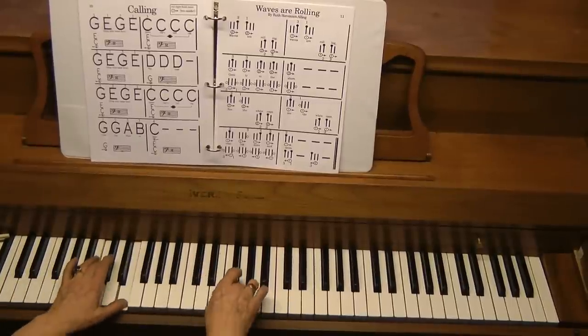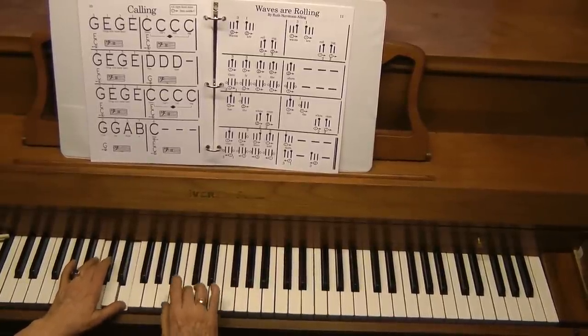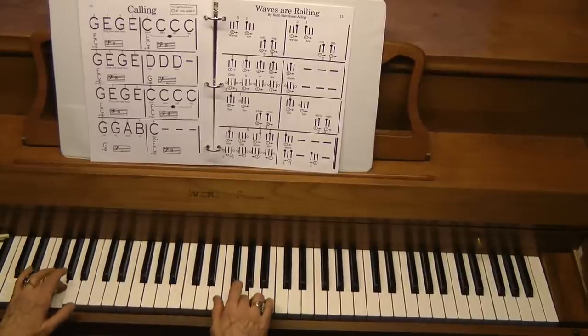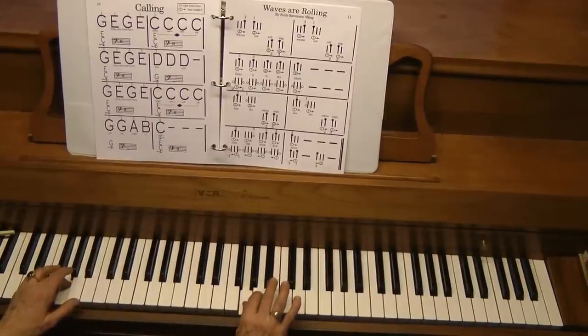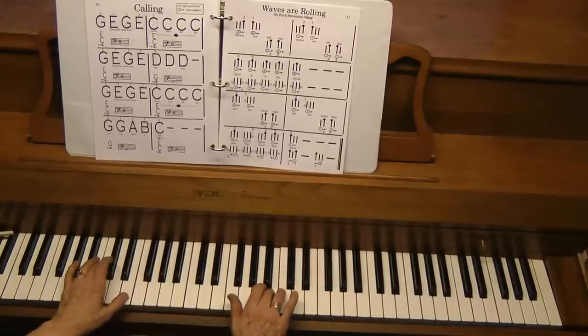The next line is like the first line. Now very slowly, the last line: G's together, G again with the thumb — make sure the two finger is ready, finish. Hold the B until the chord is ready.